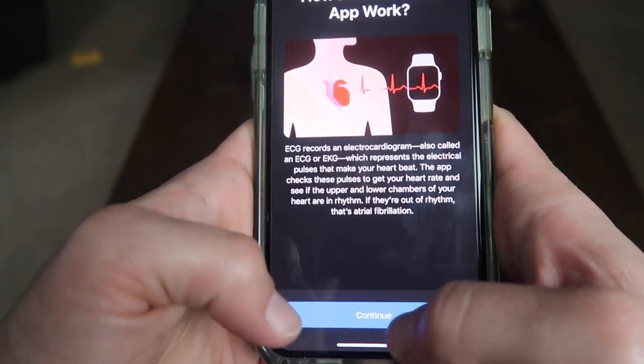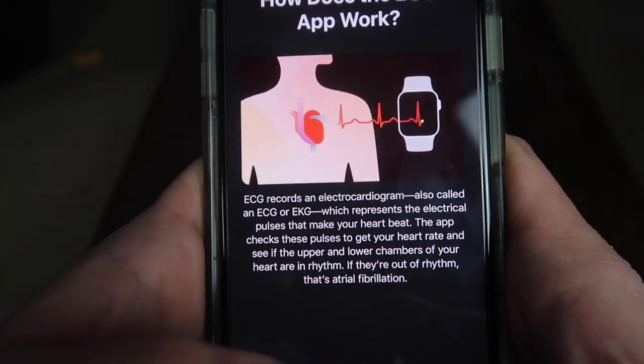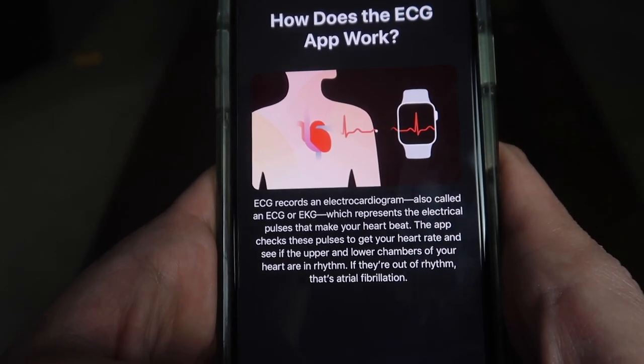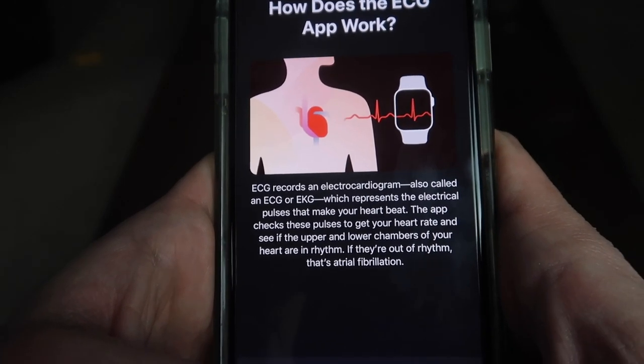How does it work? It records an electrocardiogram, also called an ECG or EKG, which represents the electrical pulses that make your heart beat. The app checks the pulses to get your heart rate and sees if the upper and lower chambers of your heart are in rhythm. If they're out, it's called atrial fibrillation.